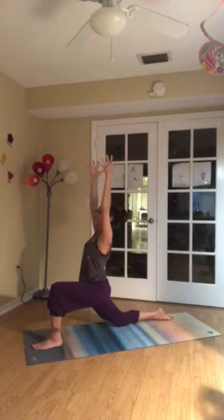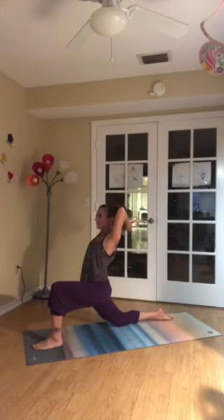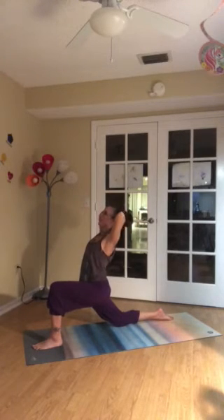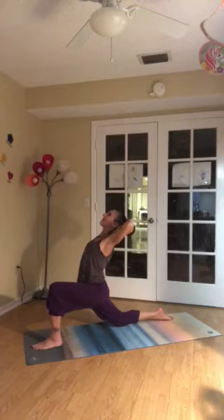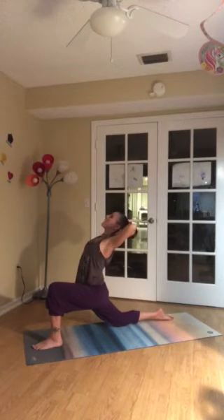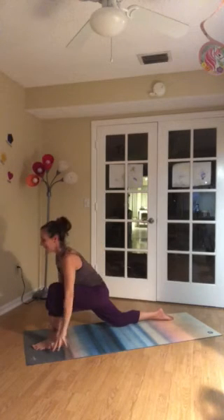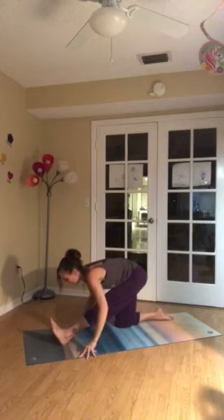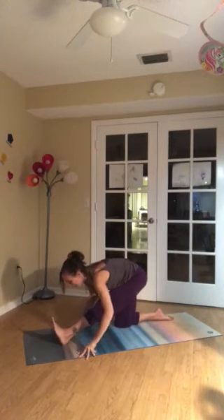Take a full breath in. Breathe out. Start to cactus. And then find the interlock of the fingers — switch from the one you did naturally. Take hands to the base of the neck. Exhale, come upright. Take the hands down. Sitting back toward the heels. Crawl the fingertips back to frame the calf. Breathe in. Lengthen. Breathe out fully.